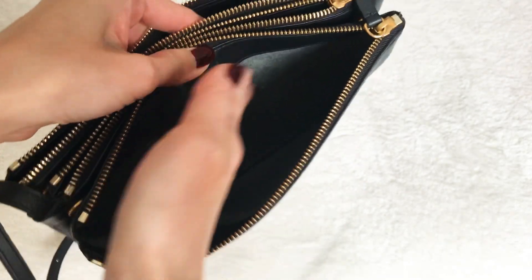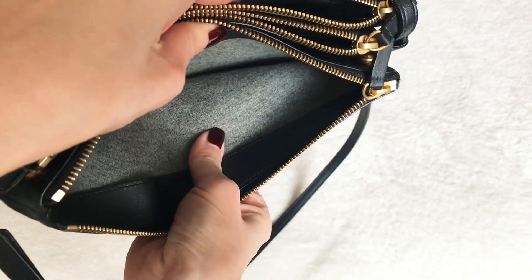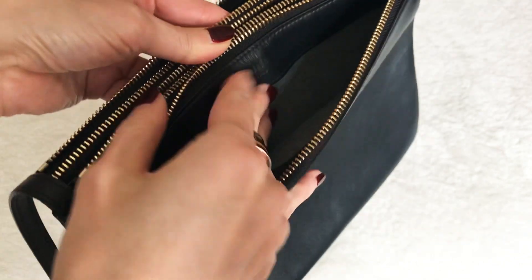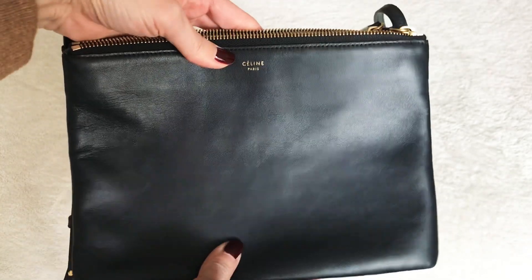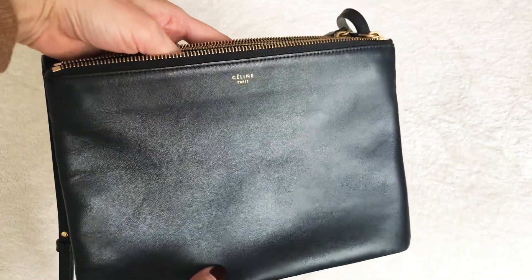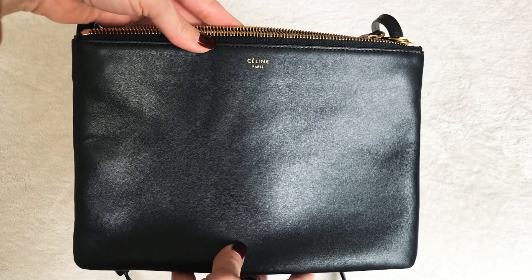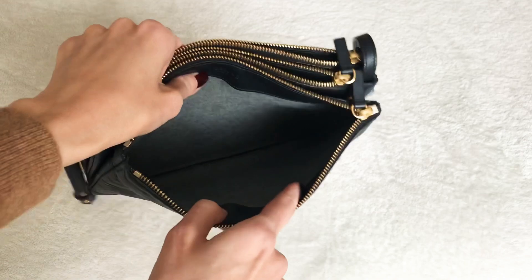The inside has a really nice supple wool or felt lining — it feels like wool to me, though I'm not 100% sure. There's lambskin trimming, and the same for all the other compartments. There are no other pockets; this is a very simple, chic, minimalist bag. However, I think there's more than meets the eye — it looks really flat and slim, which adds to the chic, lady-like look, but it fits quite a bit.